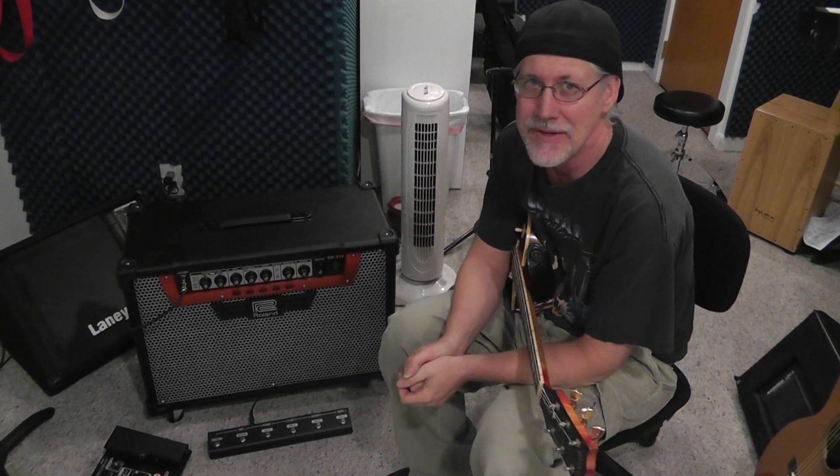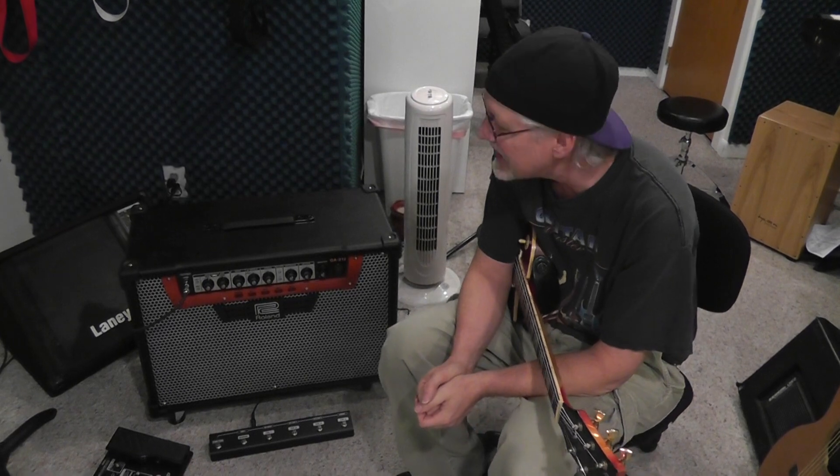Hey everybody, Scott Graves here from the OnTrack Music Guitar School in Salt Lake City, and I want to show you a really cool amplifier.